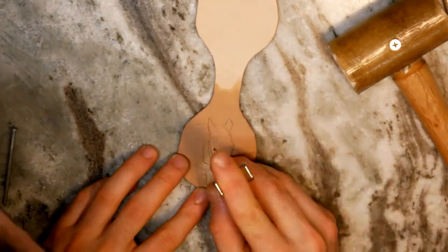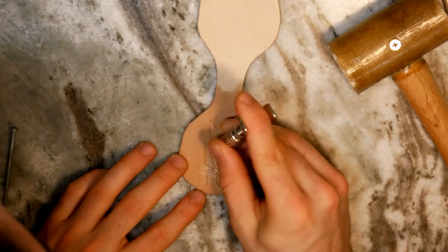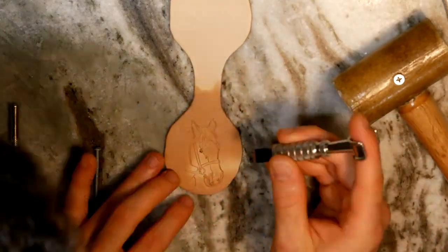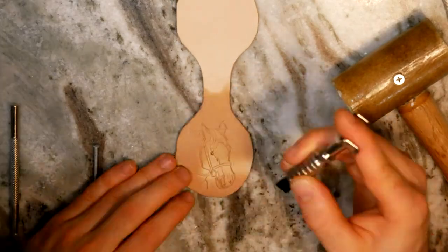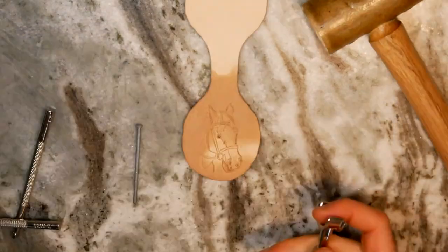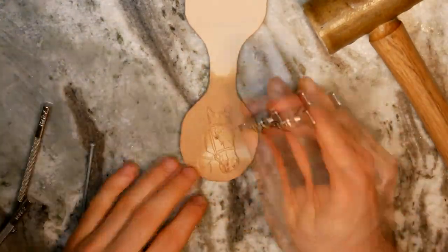I've been working on my patience with this and getting really awesome results. Since I was going to be painting this carving, I made sure to focus on the lines that separate areas of different color, such as the coloring on Splash's face as well as her bridle.